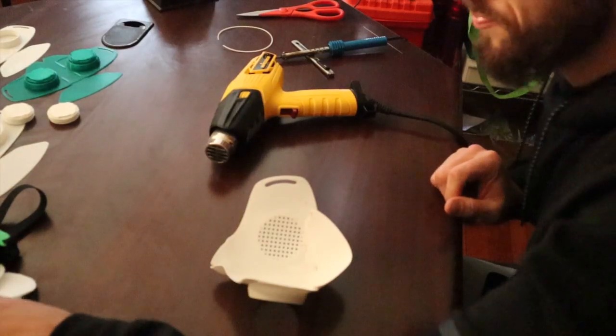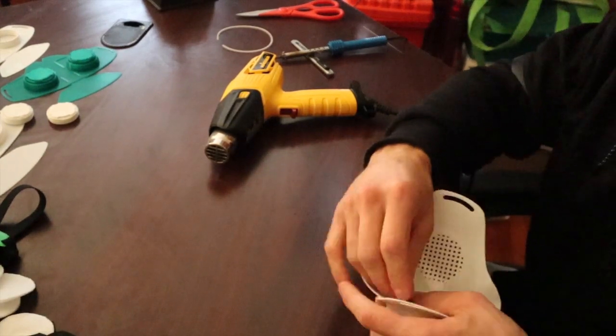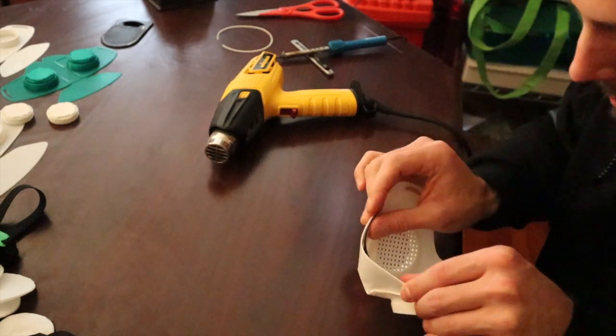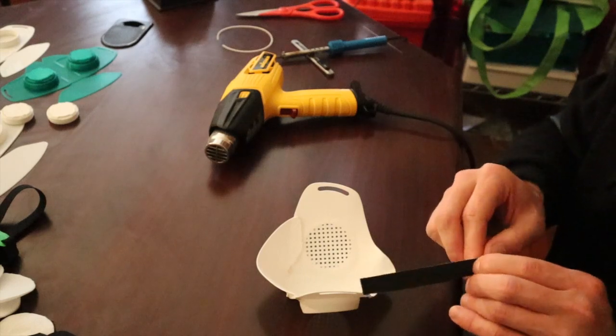I add some foam and find a piece that fits the chin nicely. There's really no need to cut this piece, so I'm just going to add it.